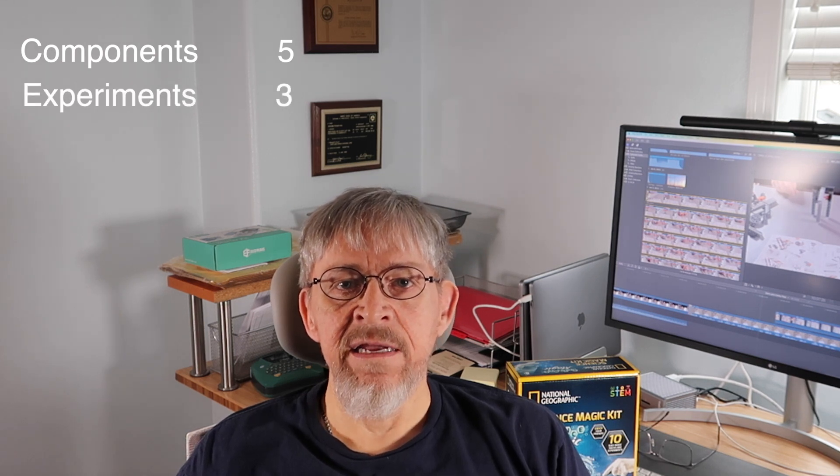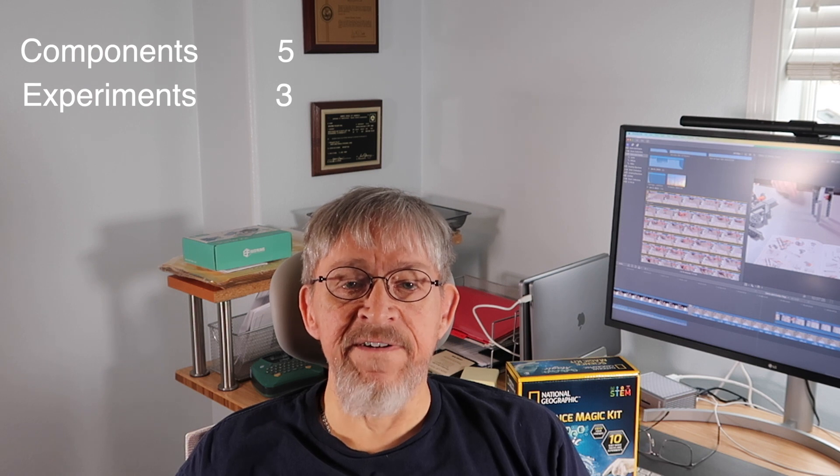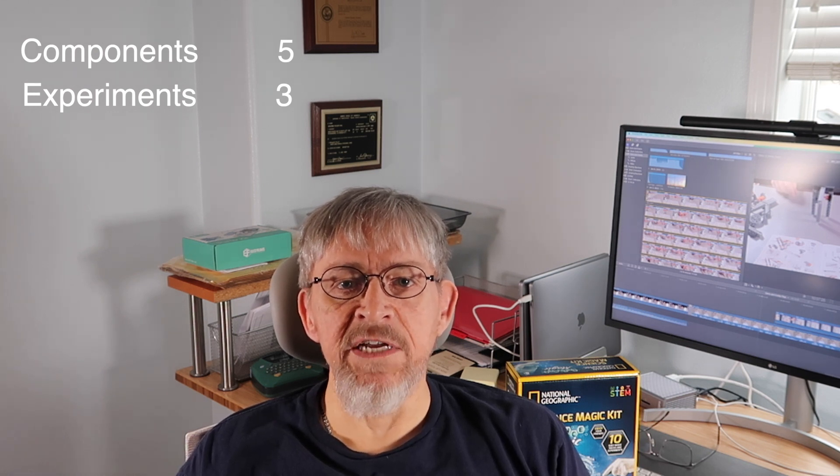So that was the magic science kit from National Geographic. Should you buy this kit? Let me give you my review numbers and then I'll have a few comments. Components — I'd give a five out of five. National Geographic is always very good at presentation and the quality of their components. Experiments — I'd give a three. As I mentioned, two of them are repeats, and there are only ten experiments in this kit. Some of them are fun, others not so much.